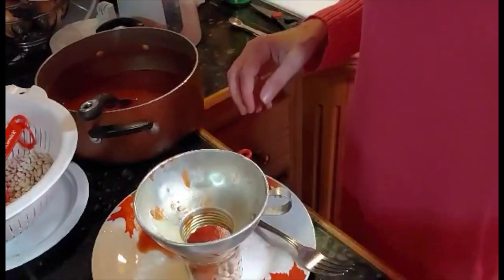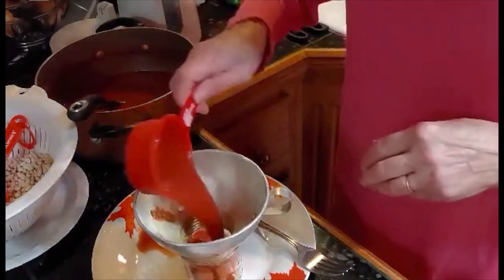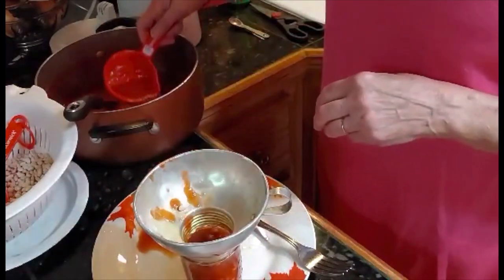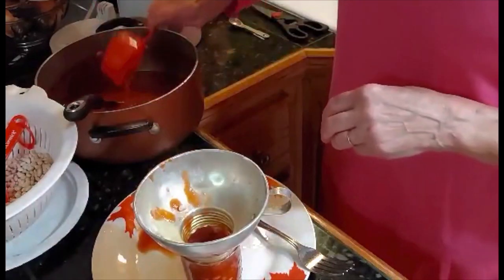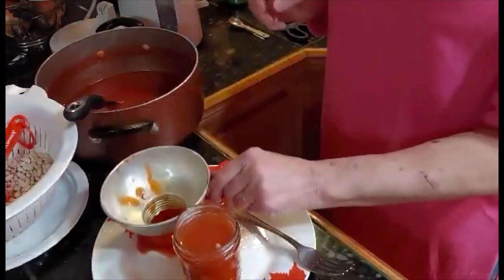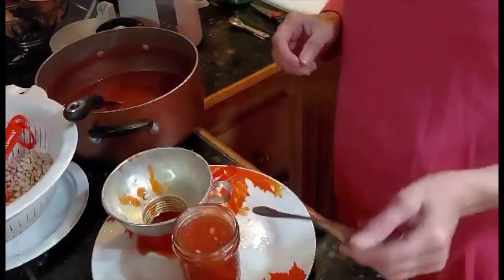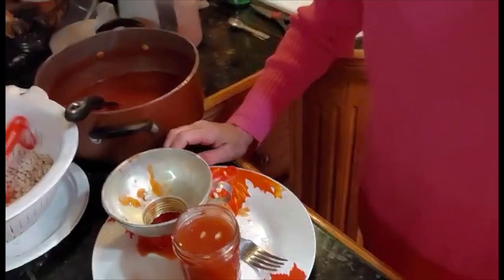These are really good to take hunting, fishing, and for your lunch. If you're busy through the day and don't want to cook anything, you can open up a jar. You can heat them up and eat them hot, or eat them cold right out of the jar — either way you want to do it. These are really, really good and I hope you enjoy. Come back and see us on Granny Women. You can watch us on YouTube and Facebook, and we'll be glad to see you.